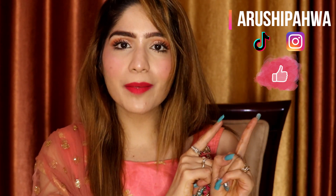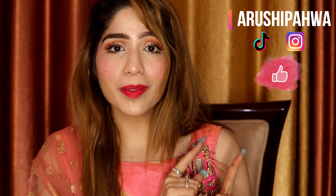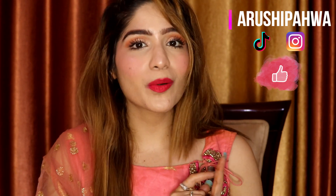But before that, please like my video and subscribe to my channel if you haven't already. Don't forget to follow me on TikTok and Instagram. Hit the little bell icon so you don't miss anything. Okay, it will be fun — now let's get started.